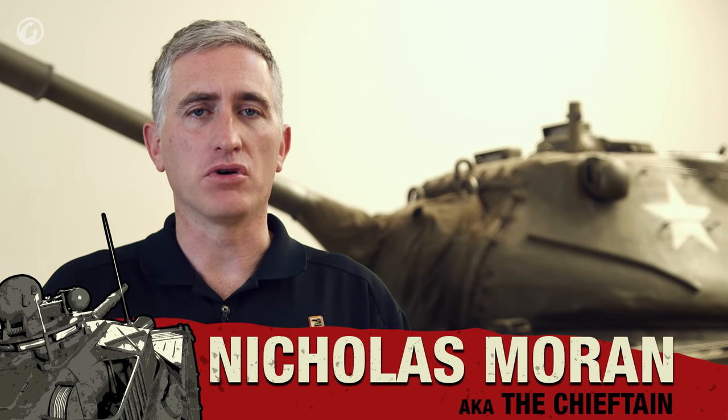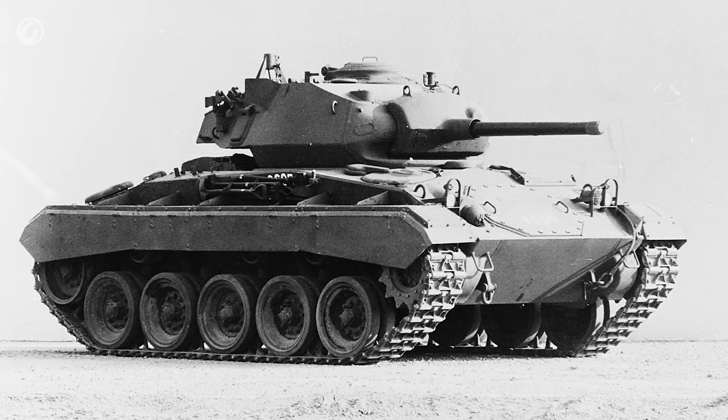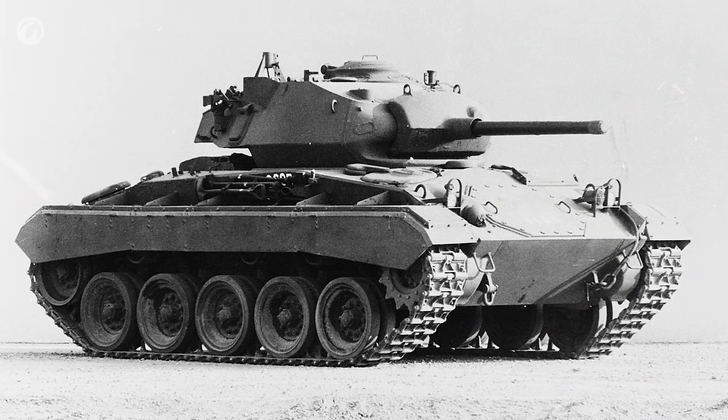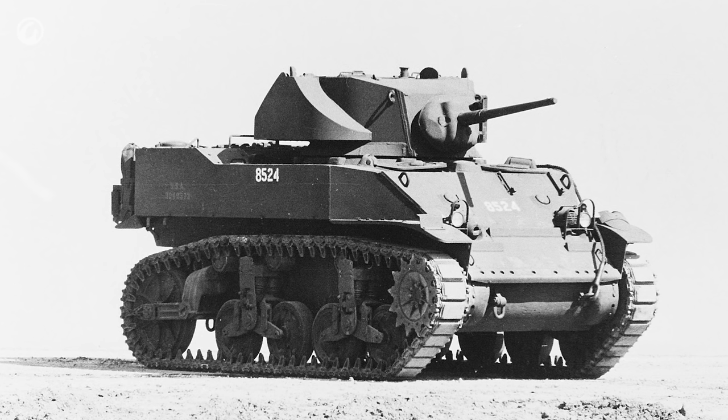After World War II, the US Army started development of a series of vehicles to replace the ones currently in service. The M4 Sherman was already on the way out, being replaced by the M46 and M26 from which it was derived. Those, however, were also pretty much World War II technology and didn't take advantage of recent developments. Similarly, the M24 Chaffee was developed from the M5 Stuart, which was developed from an earlier tank — you can see where the lineage has a problem.